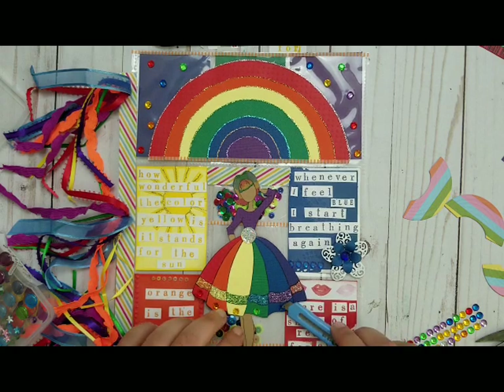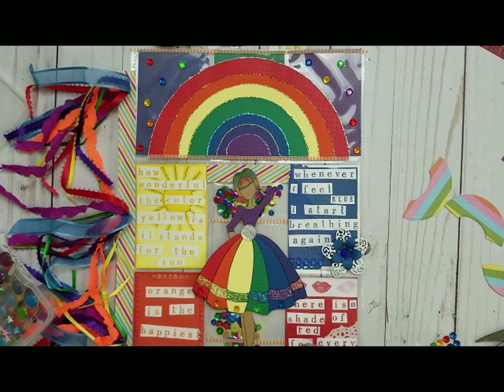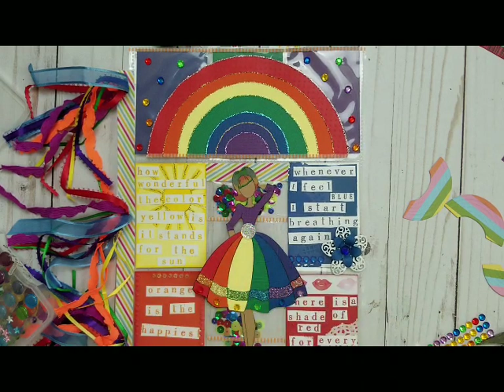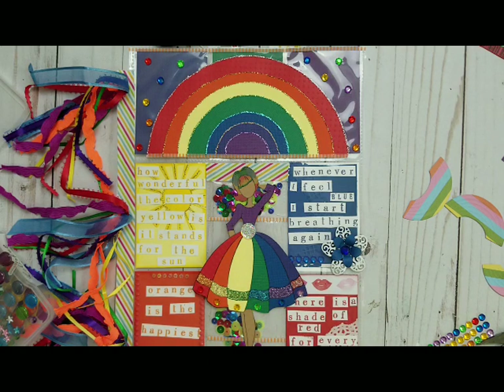And my daughter — my poor daughter — she gave me $20. She said, 'Mom, please go get something and then go craft.' Her $20 is still in my wallet. Now that we put some bling up here, maybe we should put some up there too. No, no — that's it, it's enough.